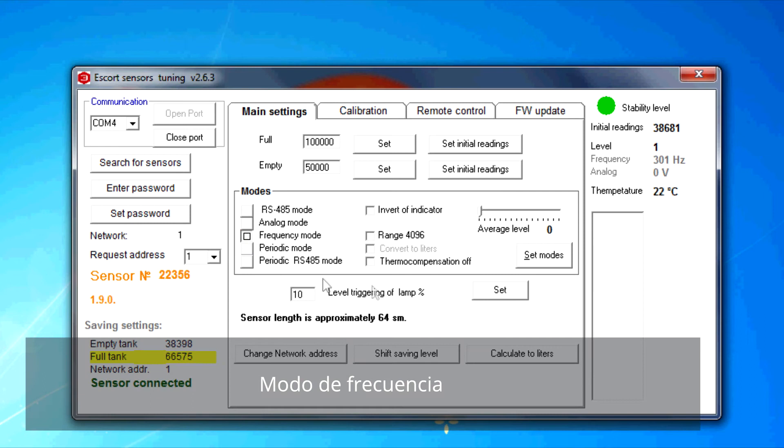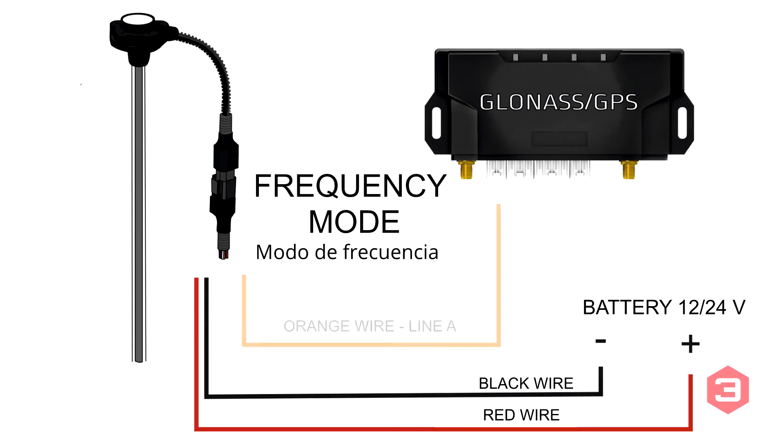Frequency mode: in frequency mode, only the orange wire is connected to the terminal input. For some terminals a pull-up resistor is required — for this purpose it is better to use a 1 kilo ohm resistor.